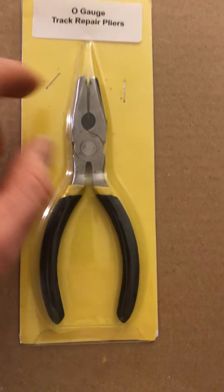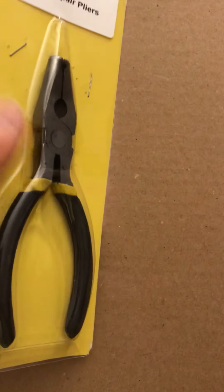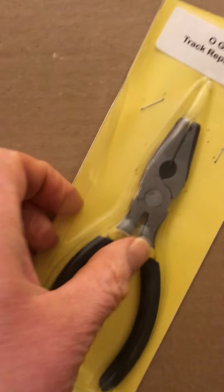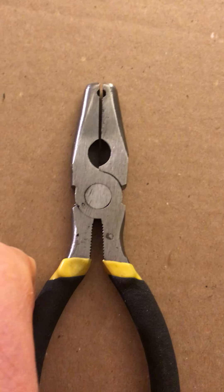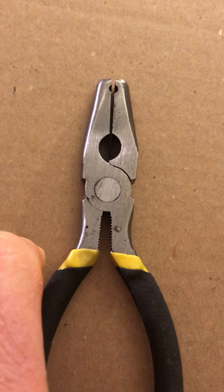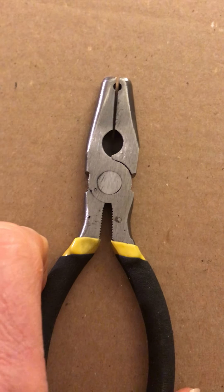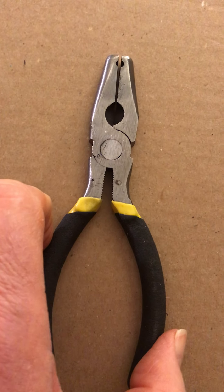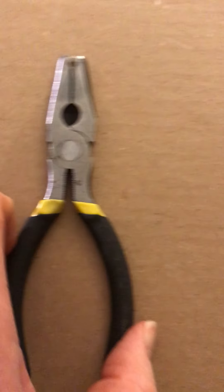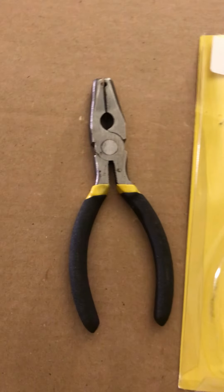These have a hole in the nose. Let me pull it out of the package here. The hole in the nose will fit over the tube rail of 027 Lionel track, but it's too small for O gauge. And look at that — the sticker says O gauge.